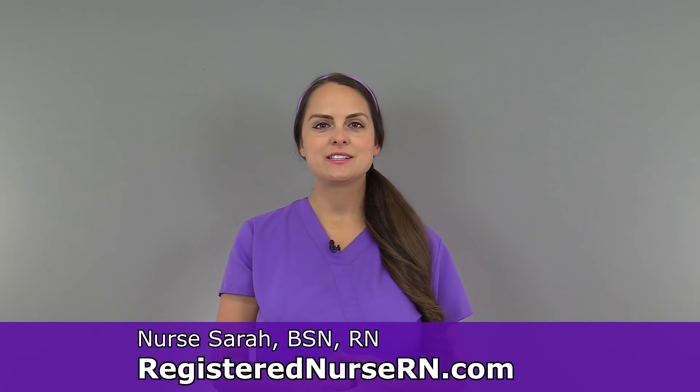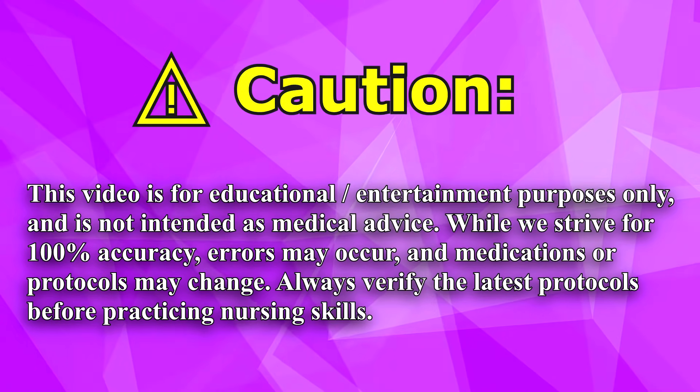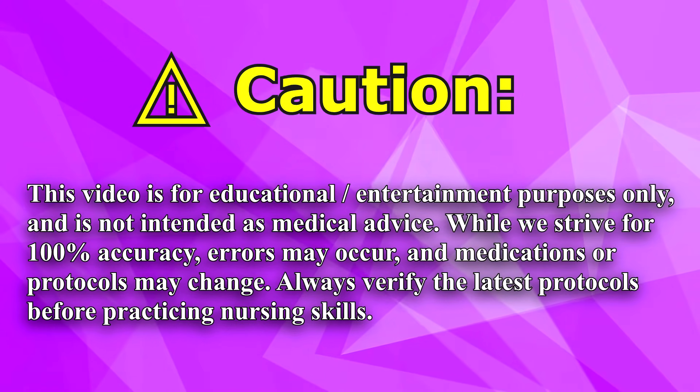Hey everyone, it's Sarah with RegisteredNurseRN.com and in this video I'm going to demonstrate how to remove a peripheral IV. Before performing any nursing skills you want to make sure that you're following your hospital's protocols to ensure you're following the latest guidelines.